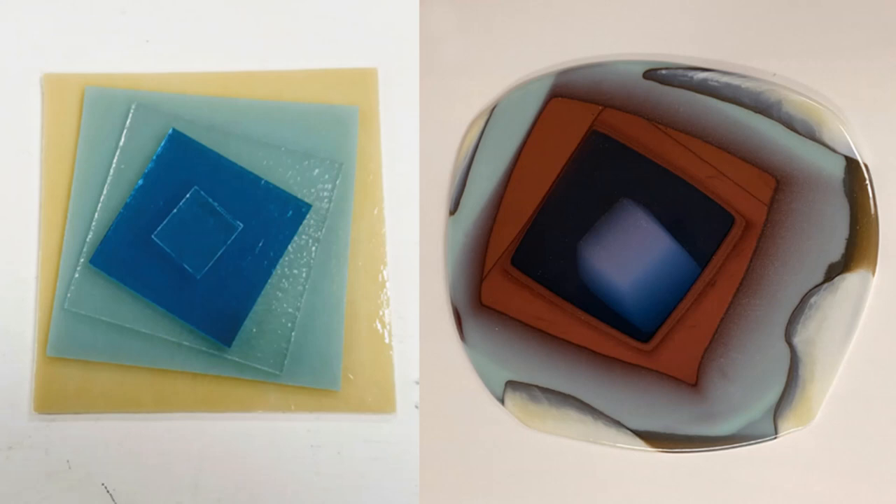This view of the piece before and after the firing shows how dramatically the smushing process has changed the piece. Not only have the colors changed, but the smushing has added a sense of depth and movement that aren't in the arrangement before the firing.